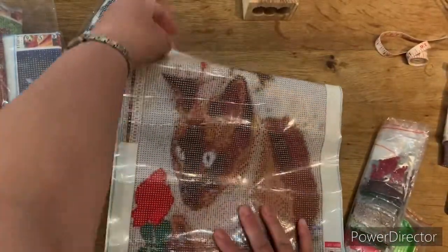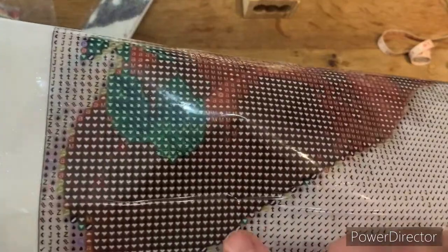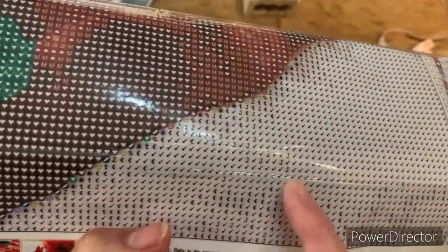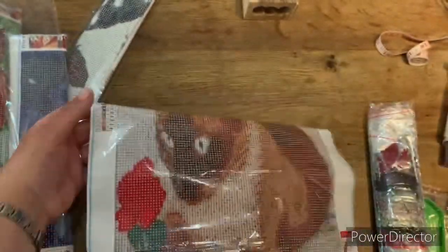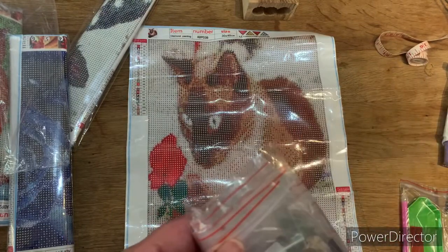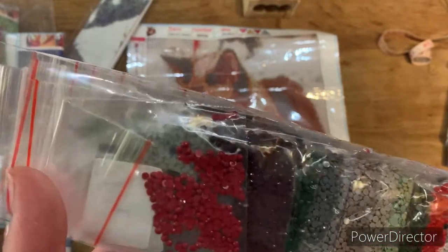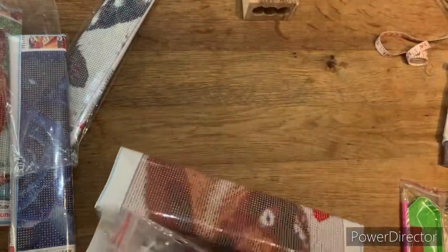This one has a nice bit of color blocking - color blocking is when you've got an area of one symbol. So here there's a bit of color blocking, and then you've got a bit of confetti with different symbols mixed in, but again it's crystal clear. It flattened out pretty quick. All the bags are numbered and they look really nice - I can't see any waste or knobbly bits on the drills.